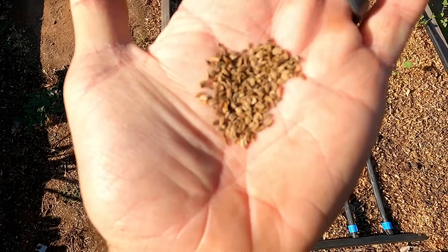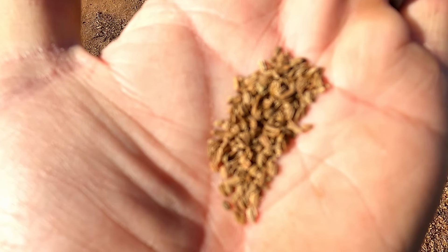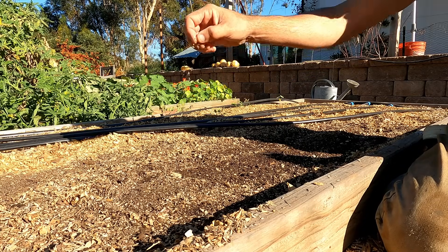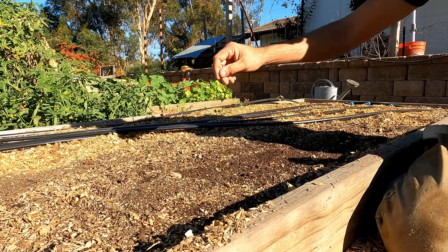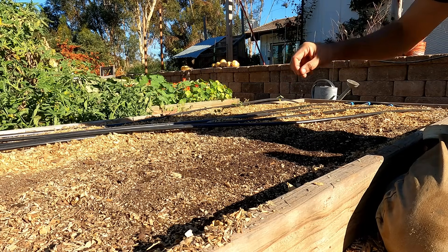Carrot seeds are really, really tiny, so planting one at a time would take more patience than most of us have. For the rest of us, you're going to want to just broadcast the seeds over an area. You don't have to worry about spacing at this point. Just take the seeds between your fingers and rub them between your fingertips, and the seeds will follow relatively easily across the surface of the soil.